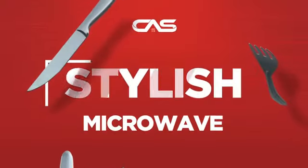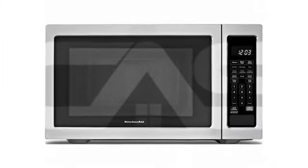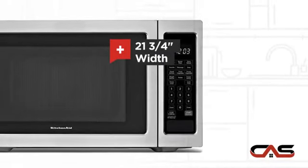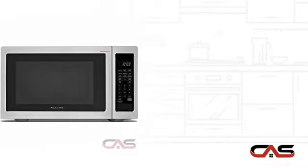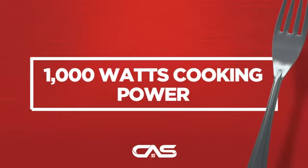Need a stylish microwave? Try this countertop model from KitchenAid. It offers many features: 21 and 3 quarter inch wide, 1200 watts operation, comfortable capacity, and much more.